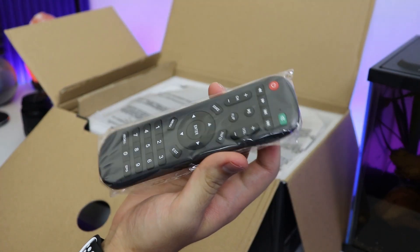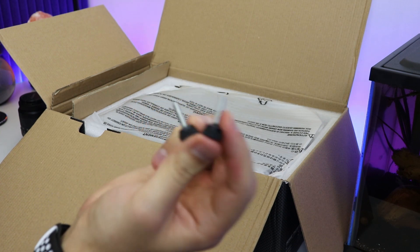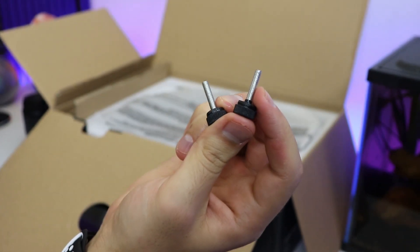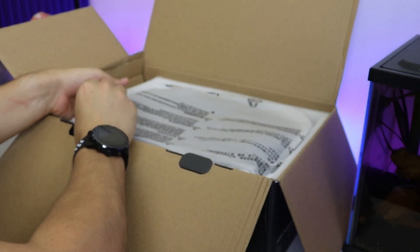We've got a remote that looks pretty decent, an AV cable, and then a couple of extra support stands for the base. And then the next thing is the actual projector in the main compartment.